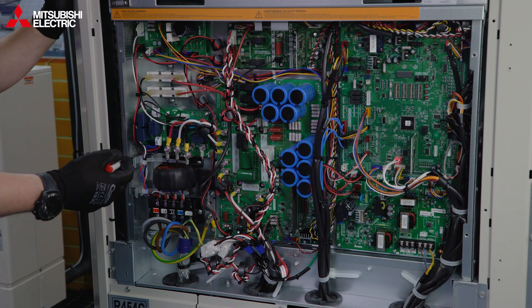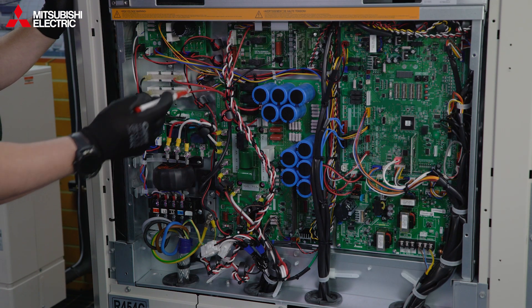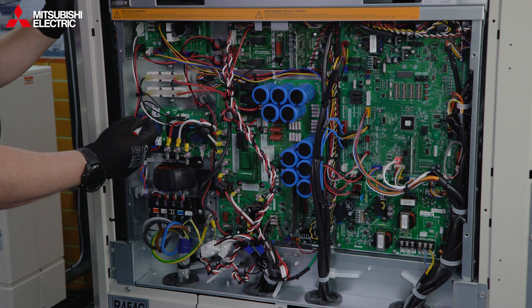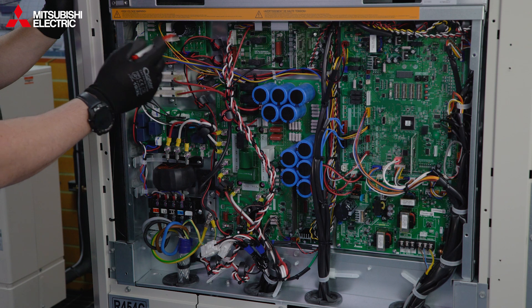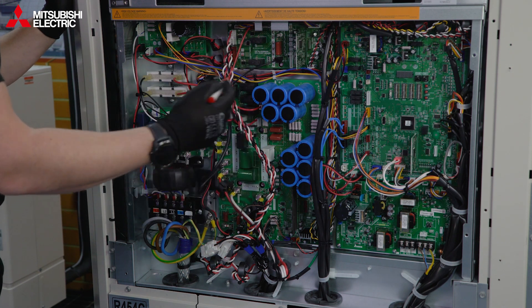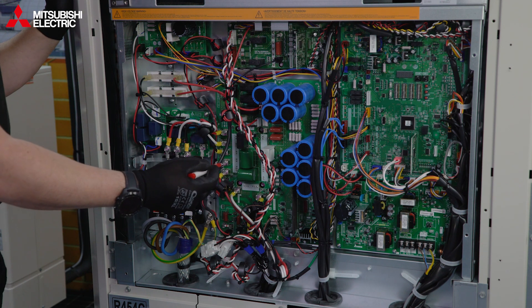Let me go through the boards so you have an idea where everything is. We've got the supply coming in, then the noise filter board, a rectification board at the top, and a board for control on the fans. In the middle is the main inverter board, which controls the speed of your compressor.